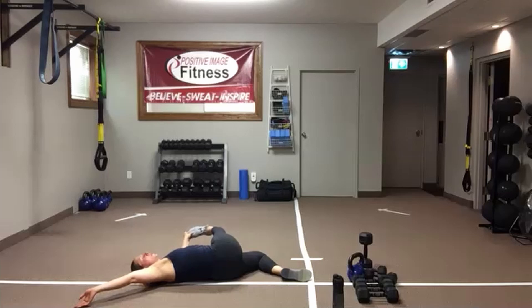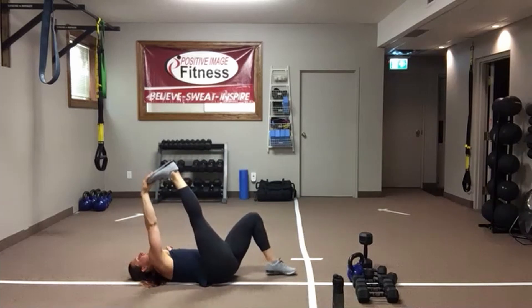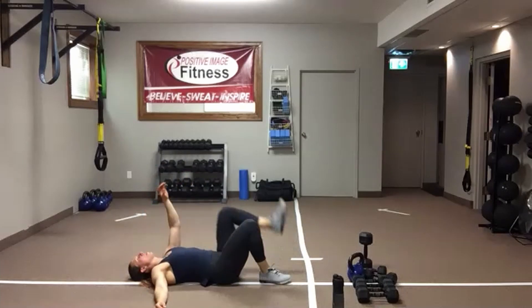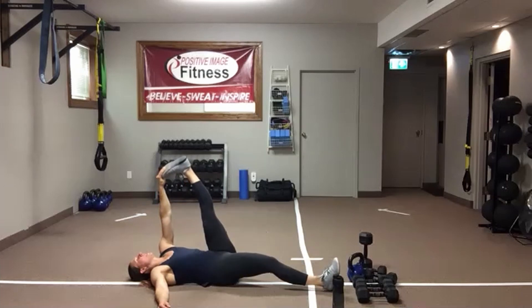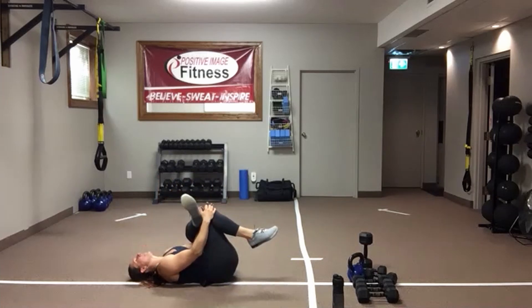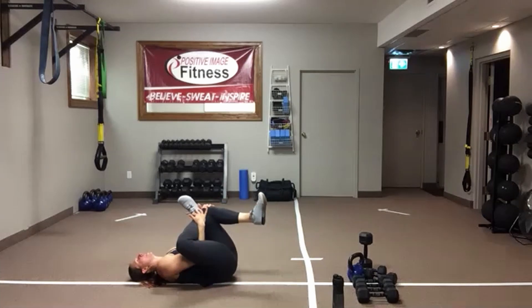Keeping that opposite arm down on the floor as best you can for a chest and shoulder stretch. Switch sides whenever you're ready — drop both knees, hold it there, or extend that top leg for a deeper stretch. Bring legs back to the middle. One leg comes up — grab above or below the knee or at the toe, get that leg straight. Extend the opposite leg out for a deeper stretch, then switch legs.